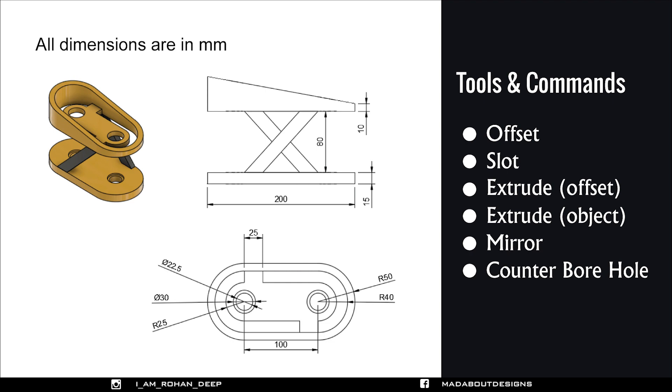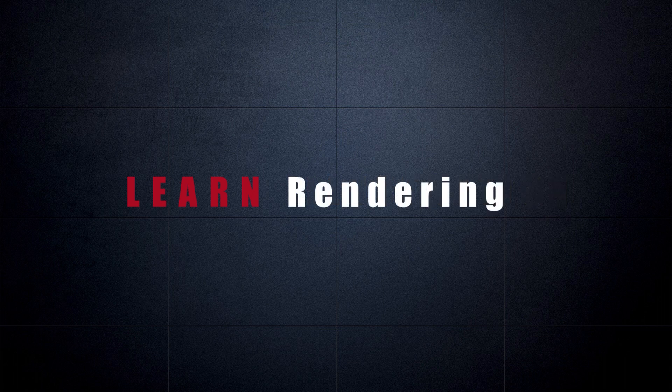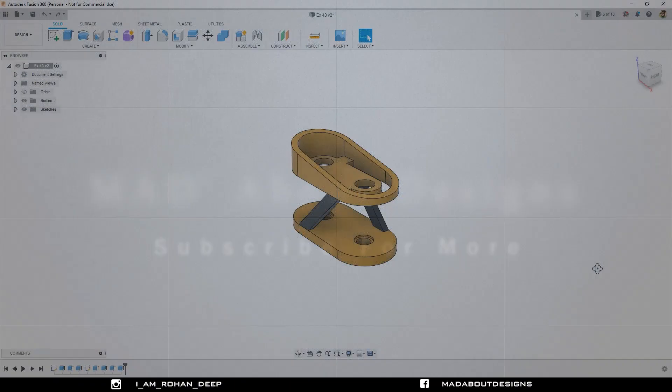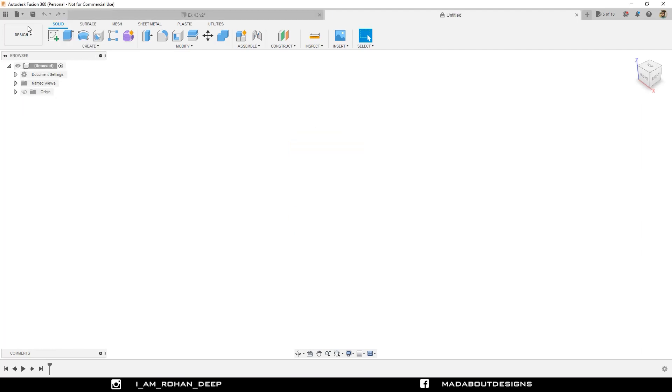Now, without wasting time, let's get into it. First, create a new design by going to File and select New Design. Change to millimeter and click OK.